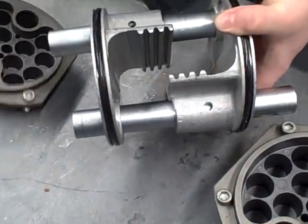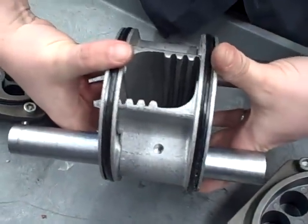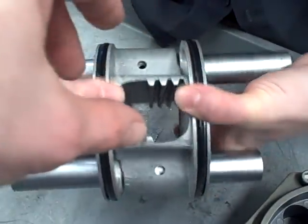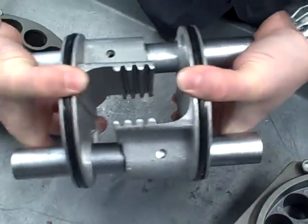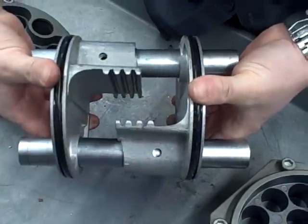Those are the two racks moving back and forth, and the pinion would be rotating inside as the racks slide back and forth. That translates linear motion into rotary motion to turn the ball valve.